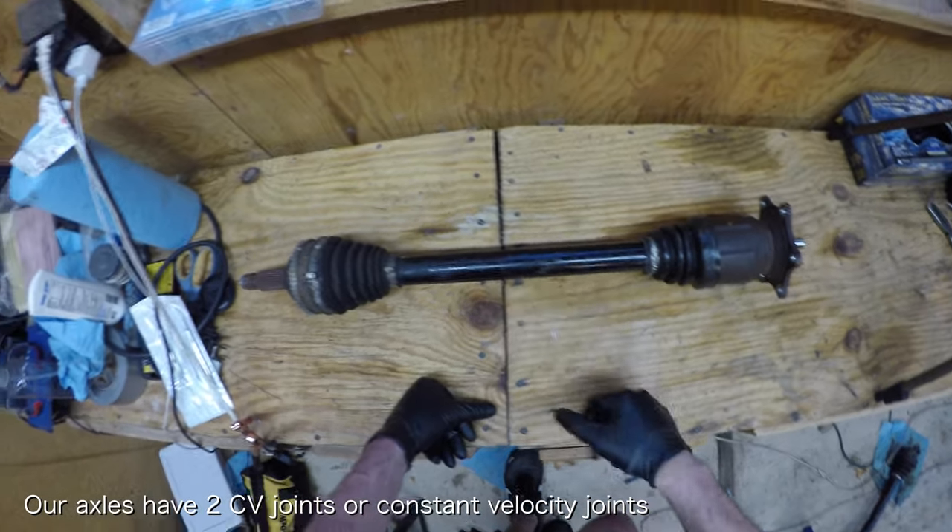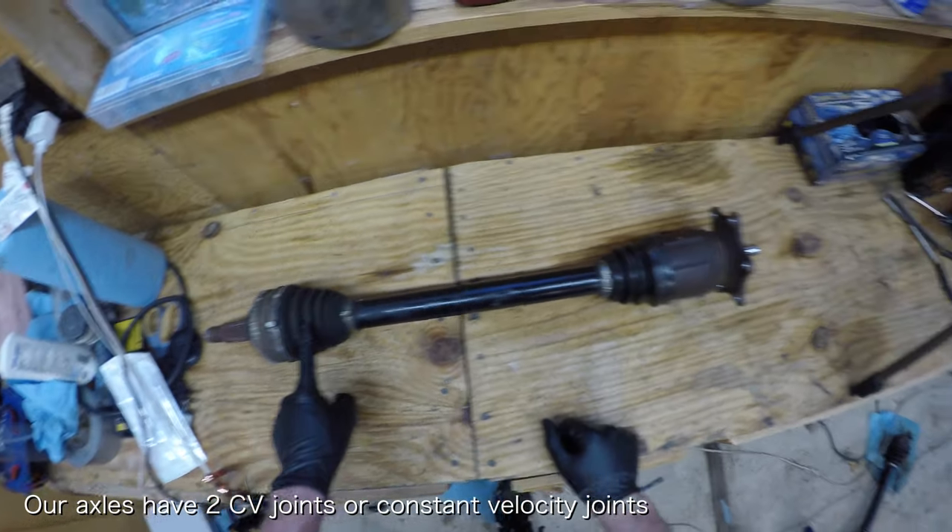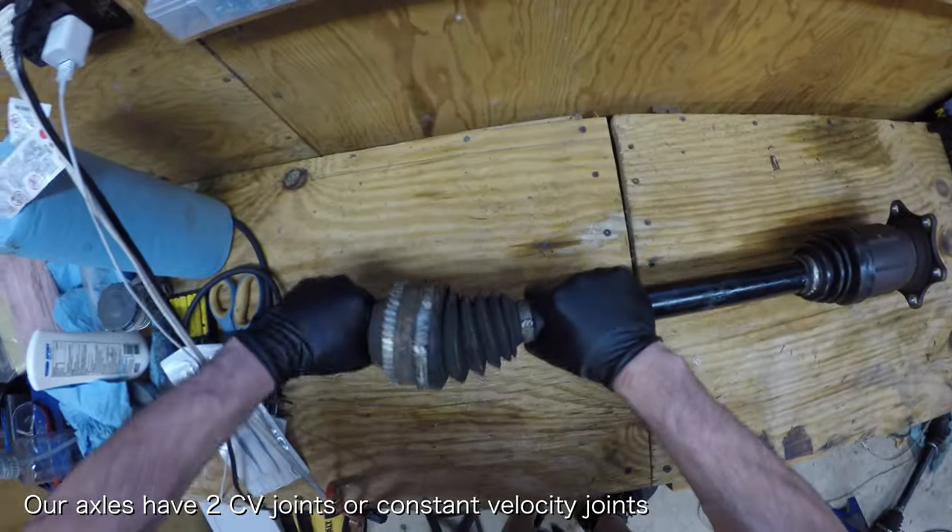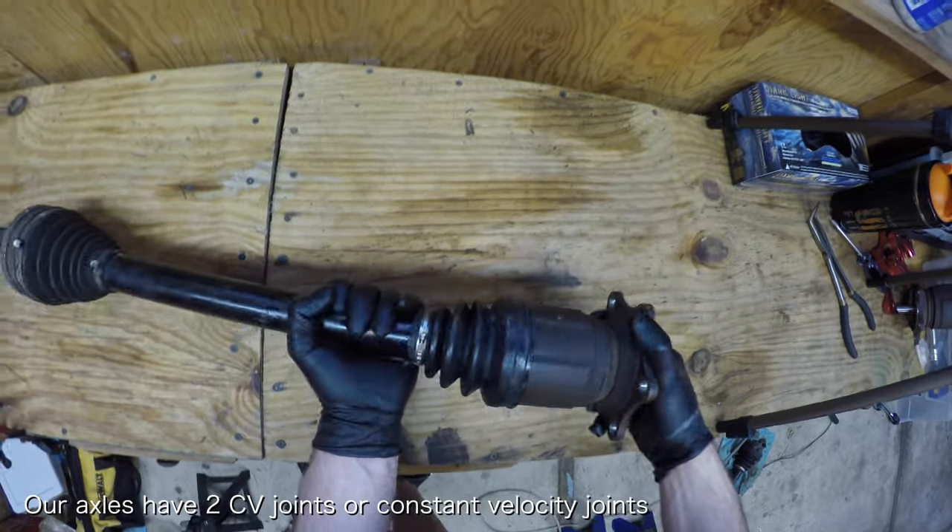Each axle has two CV joints, or constant velocity joints, and their purpose is to simply maintain constant rotational speed as the angle of the joint changes.